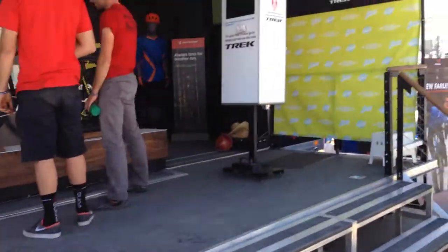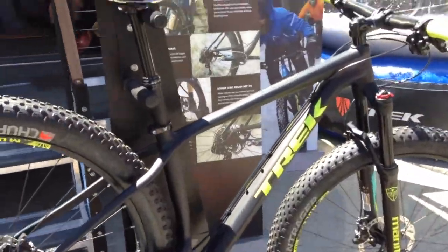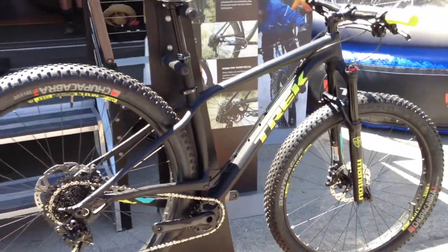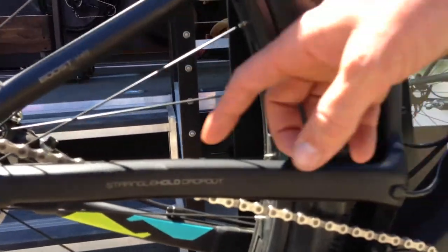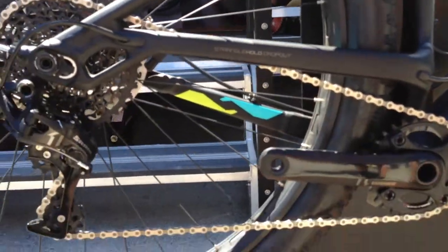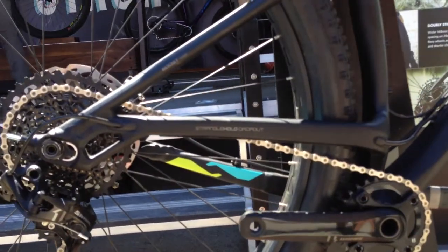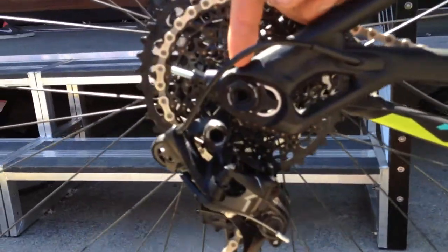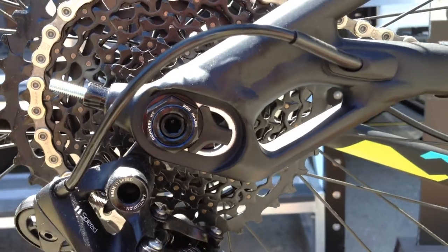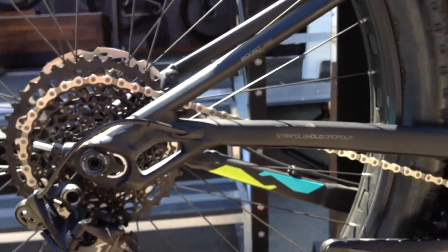We've got the Stash — Trek entering into the 29 plus market. Some of the key features: you're going to see this kind of mid-stay design. It brings the chain line below it, which helps bring the wheel farther forward so you can have a really short chainstay, making it a real playful, lively bike. Back here we've got the dropout — 15 millimeters of adjustment, so you can bring that from 420 all the way over to a 405 on chainstays. A real playful, nimble, really fun bike.